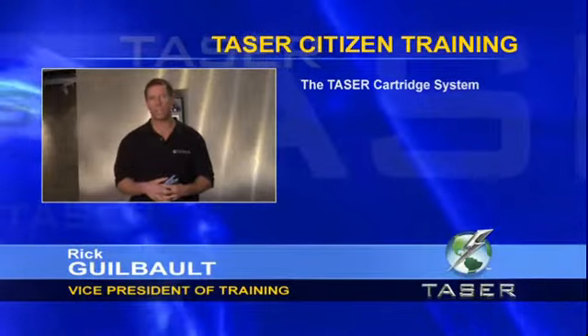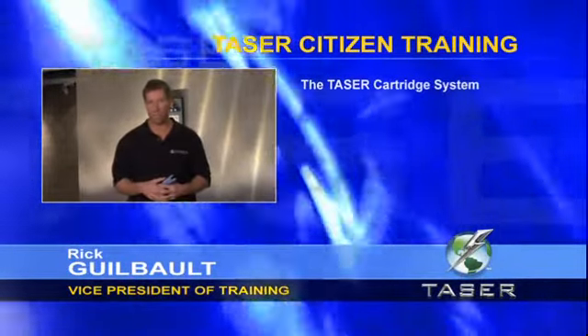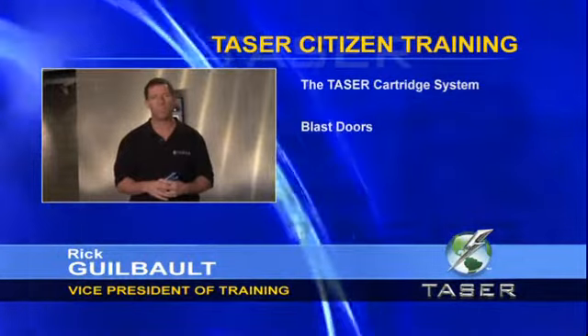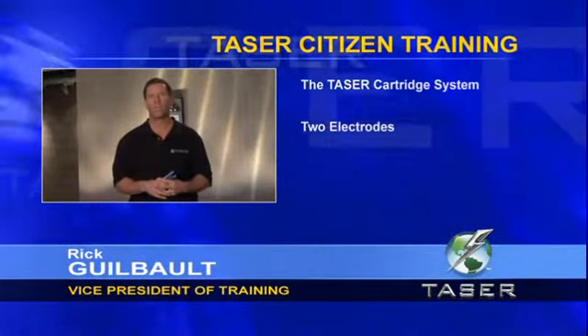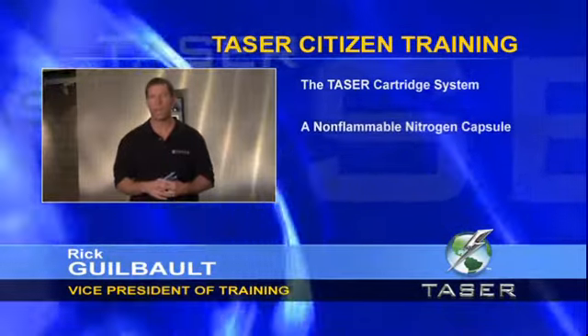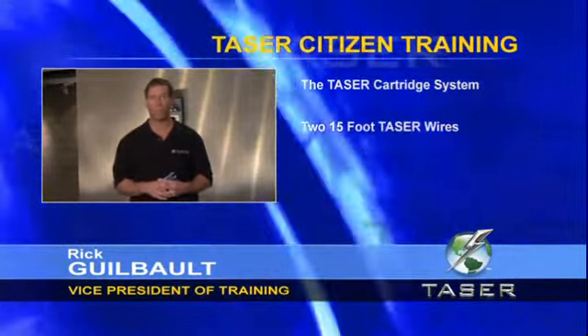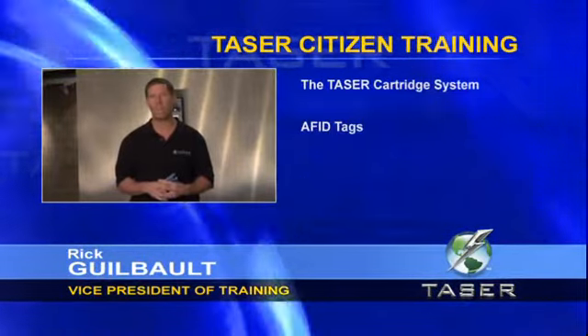Now let's take a look at the Taser cartridge system. The Taser cartridge contains cartridge release buttons, blast doors, two electrodes, a primer charge, a non-flammable nitrogen capsule, two probes, two 15-foot wires, and AFID tags.